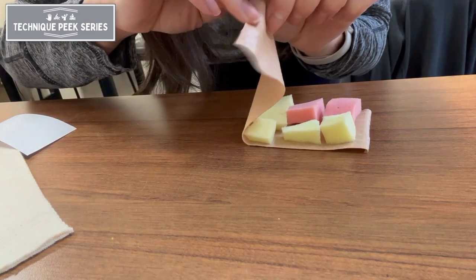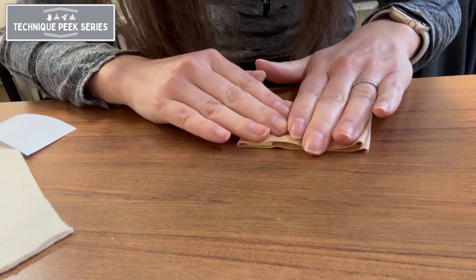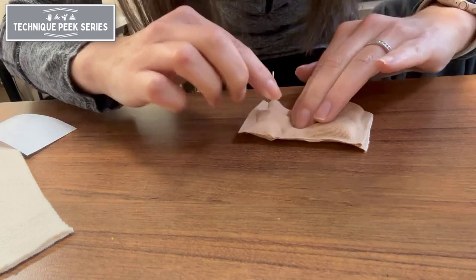Next, you're going to fold the Kinesio tape over to create a pouch, using your fingers to press the tape together and in between the varied foam pieces.